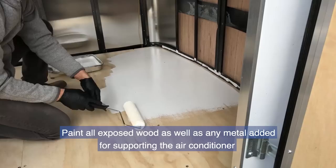Oil-based kills or a comparable primer will protect the wood from water damage if your cooler ever sweats. Paint all exposed wood as well as any metal added for supporting the air conditioner.